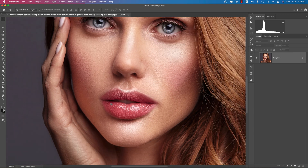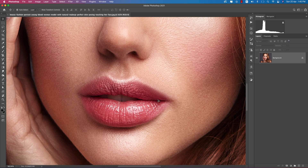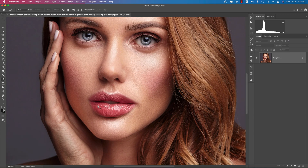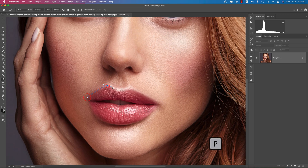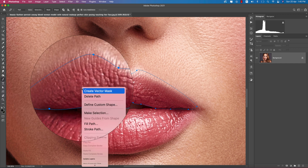First we'll work with the lips. We want to make the lips red instead of this dim type of image. Go to the pen tool and select this area carefully. Don't go outside of the path, because it won't help you make this perfect. Be careful when you are using the pen tool here.